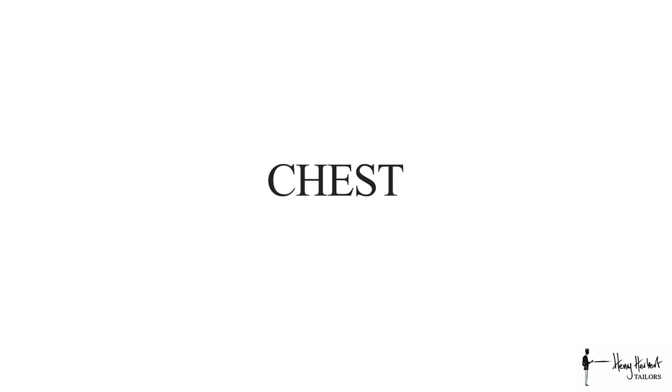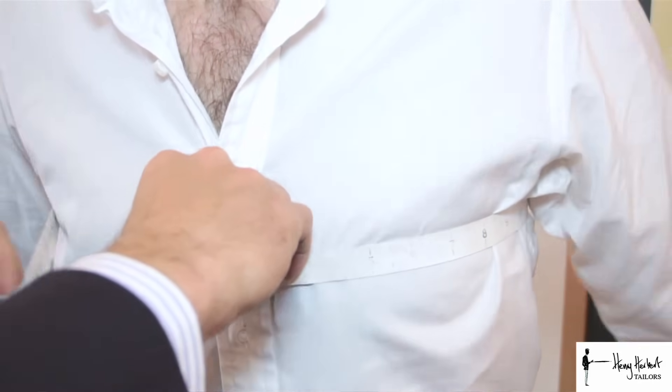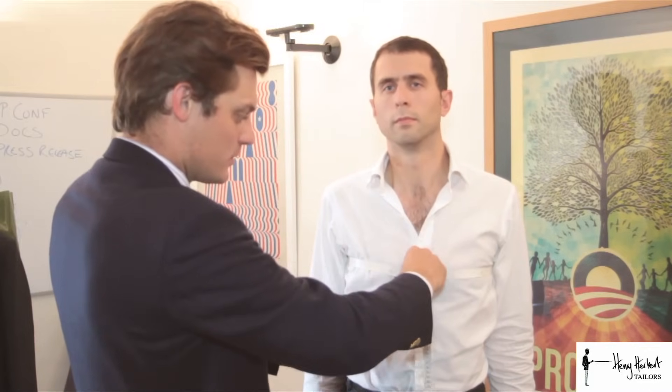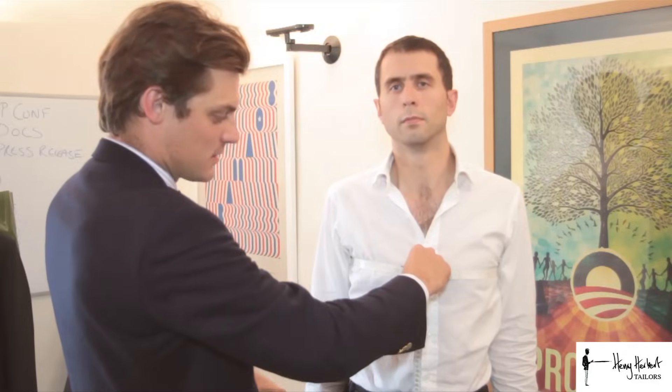The fourth measurement is the chest measurement. For this we ask that you stand to attention with your legs together and gently raise your arms. I come around to the side of the body, you put your arms down, and we meet in the middle with one finger between the tape measure and the body — that is your chest measurement.